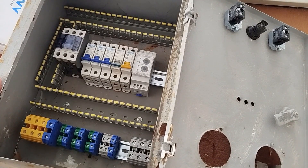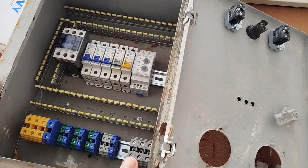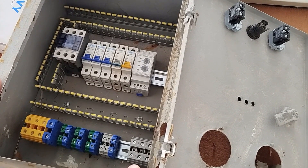Hello friends, welcome to an educational video in the field of industrial electricity. In this video, we want to completely wire and assemble a three-phase electrical panel.